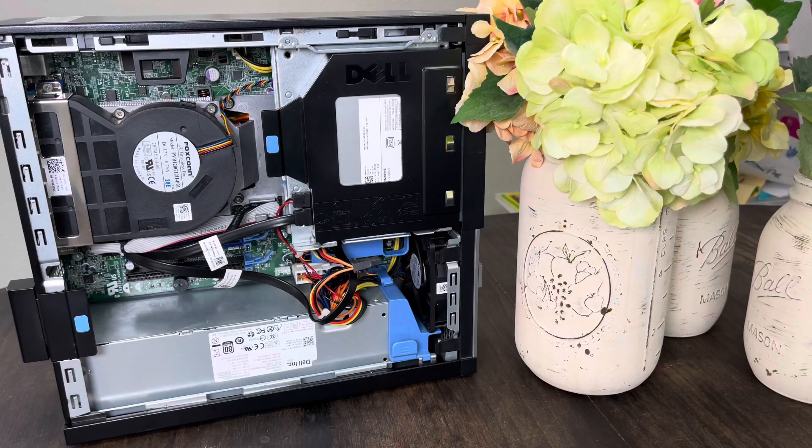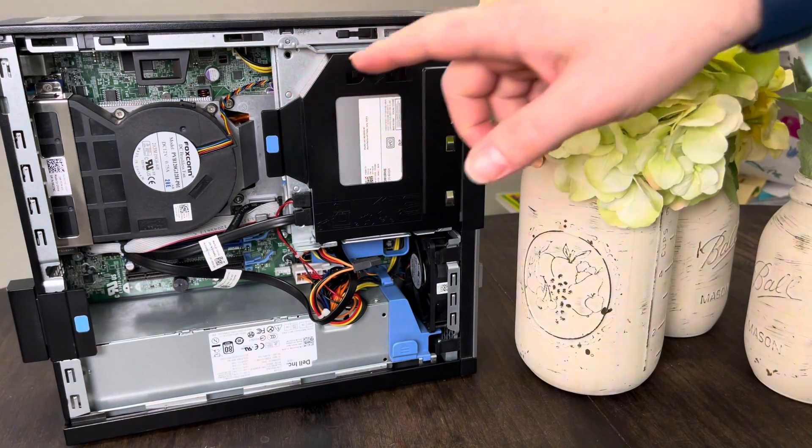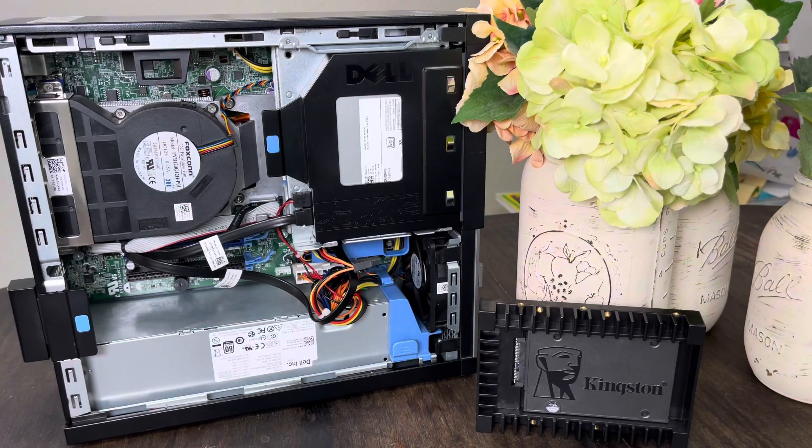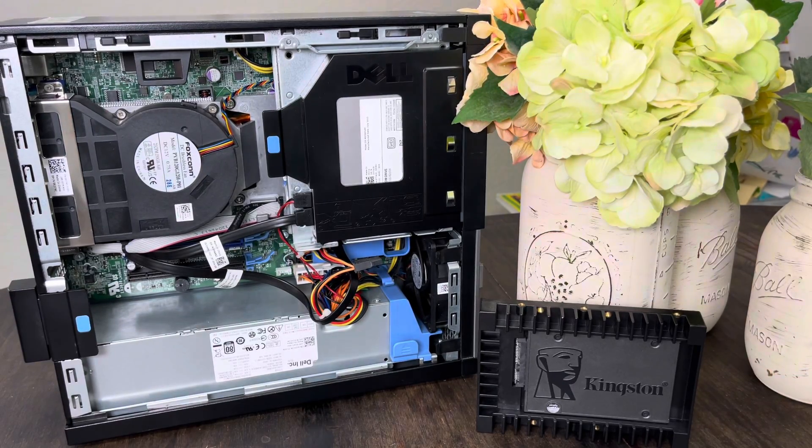This is the inside of the computer we're going to be putting it into. That is an i7-3770 processor, and we'll be running Windows 10 and the games on this 256GB Kingston SSD.